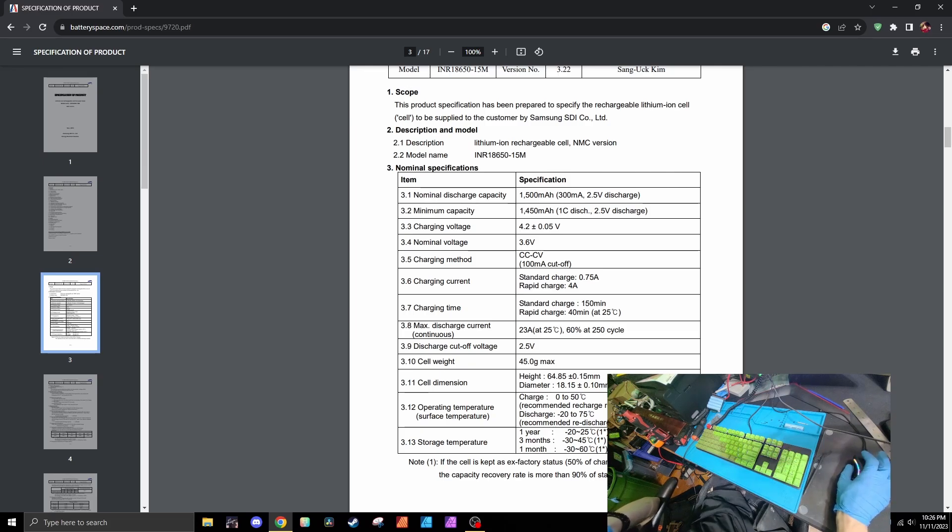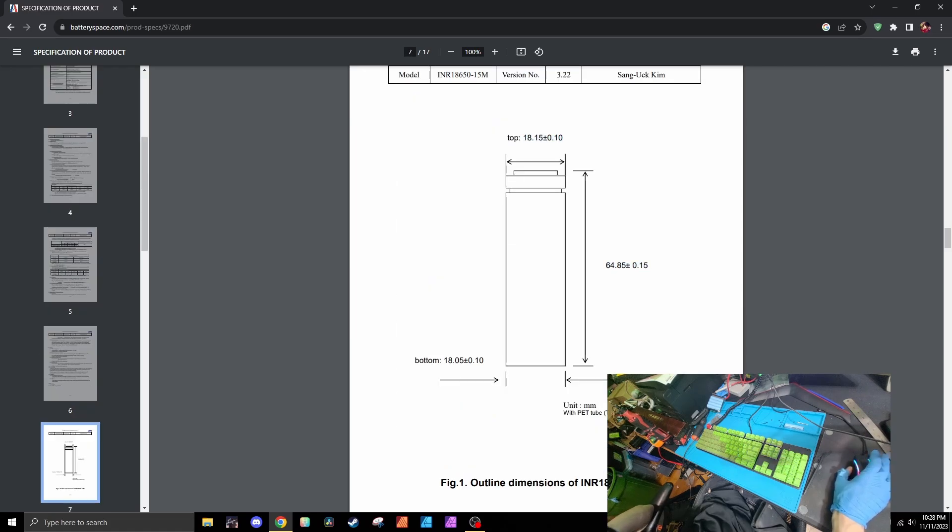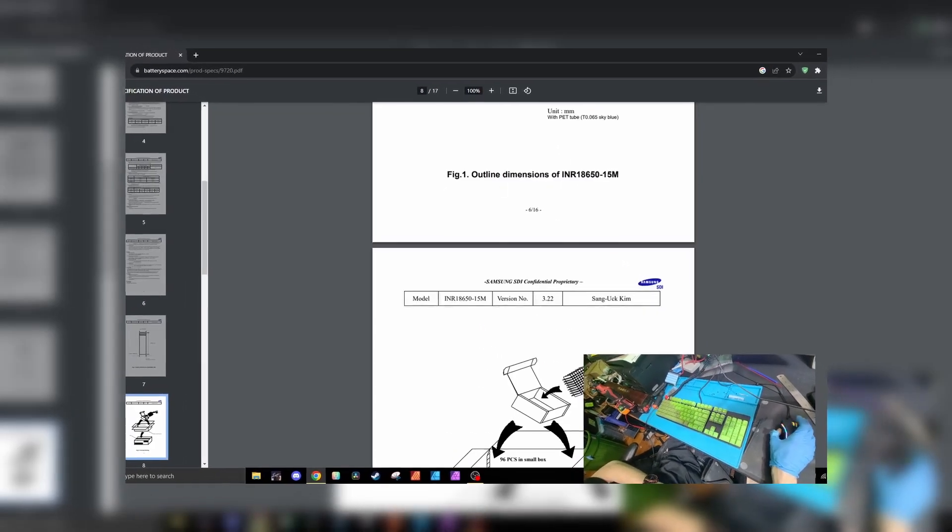Charging method: constant current and constant voltage. It's 18 by 650 — I wonder why they call them 18650s.